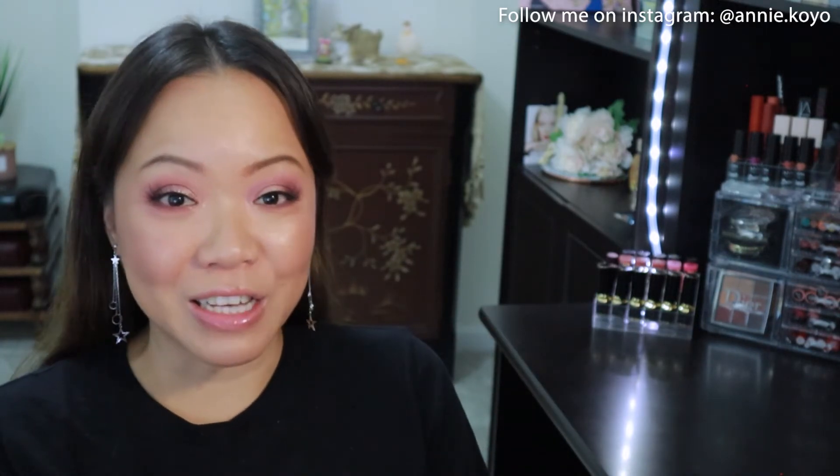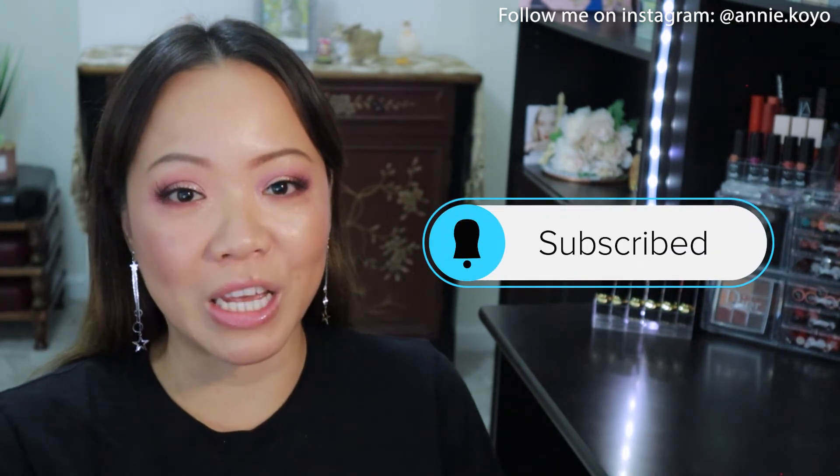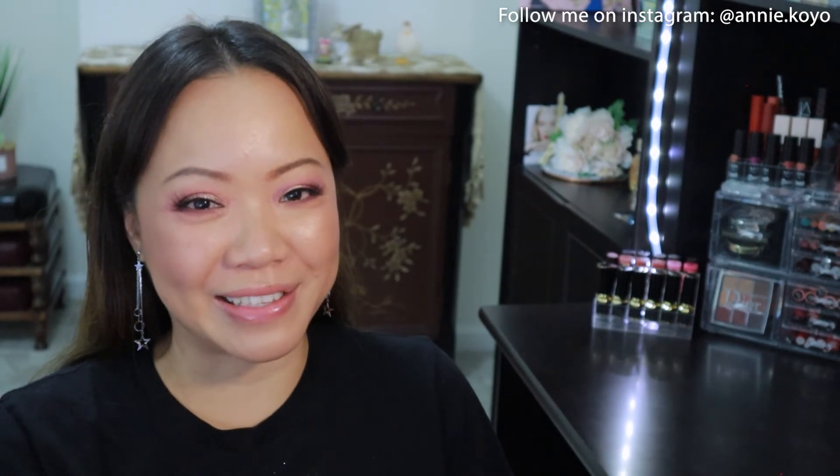Anyways, that is all for me today, you guys. If you're not yet subscribed to my channel, go ahead and do so and smash that alarm so you get notifications on my next post. I'll see you guys in the next video — have a wonderful rest of the day. Bye!